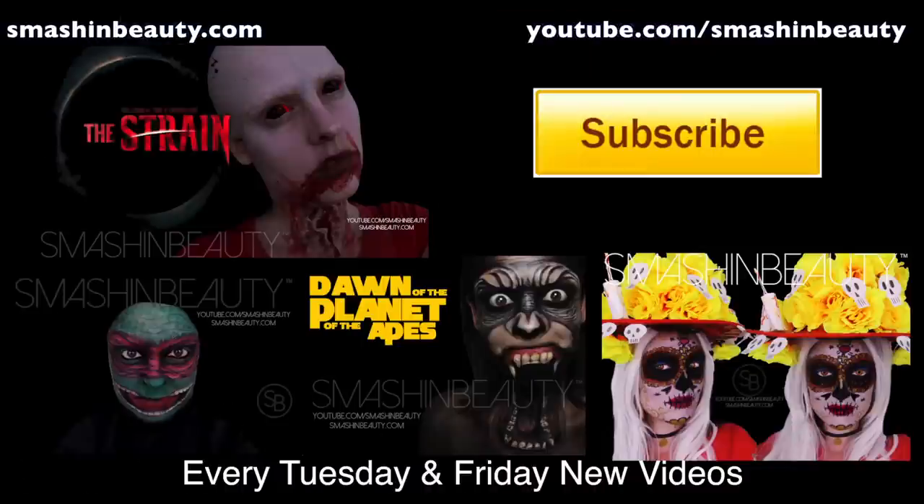And that is that! Make sure to check back on Friday for my vampire makeup tutorial, and also Thursday I'm going to be doing another beauty tutorial. Thanks guys for watching. Bye!